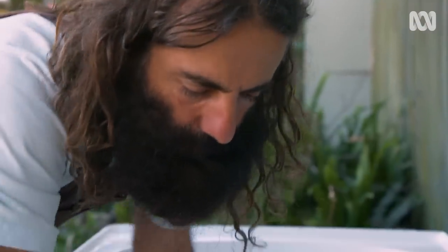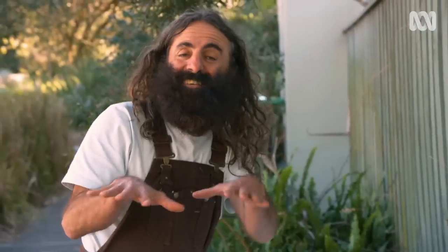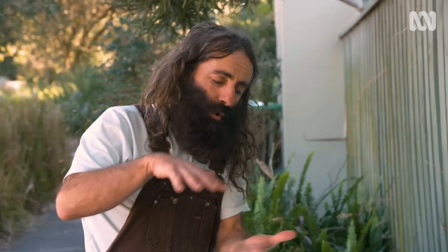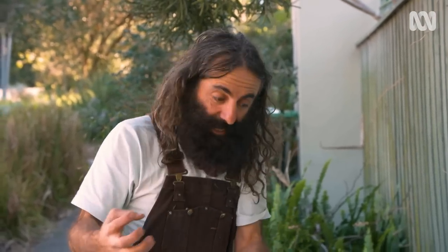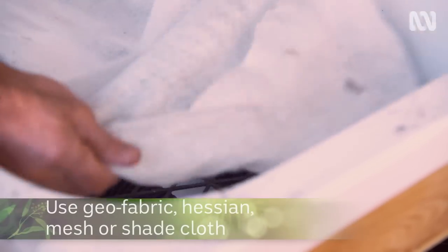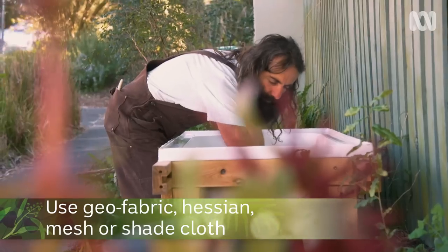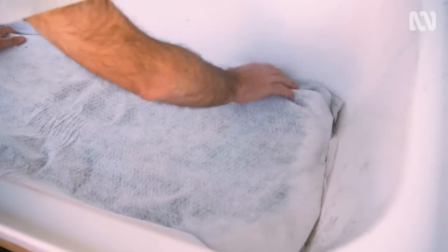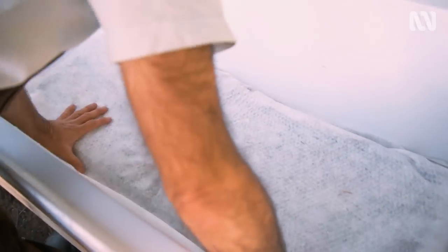I consider the next stage to be the most important because what it is is a separation layer. It keeps the worms, all of the food scraps and the worm castings — all the good work that they've done munching it up — separate from the drainage layer. In this case, I've used some geo-fabric, but you can use any old bit of hessian or a little bit of shade cloth, and it will serve the same role.